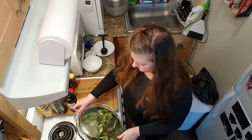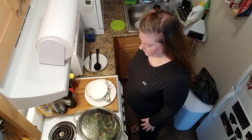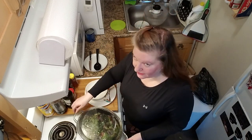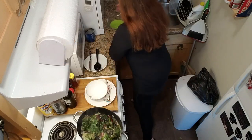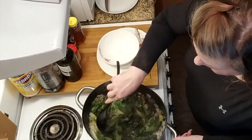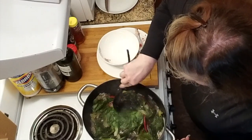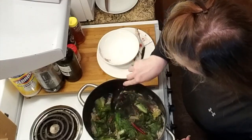I invited Swiss chard to the party — I hope nobody minds. Put it on, we're going to let this go for 10 minutes. Behold, the brothy goodness. As you can see, these have wilted down a lot, like a lot. And this is good — this is what we want. They're going to go another 10 minutes, but before they do, we're going to add in our beans.